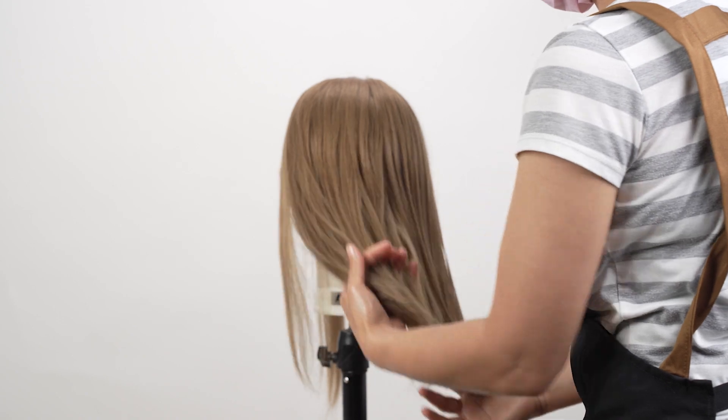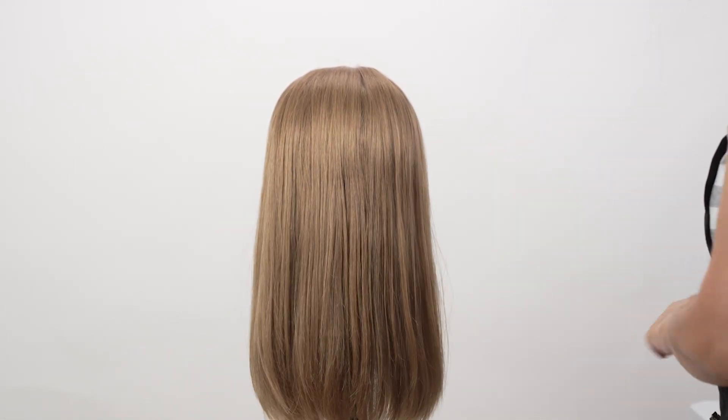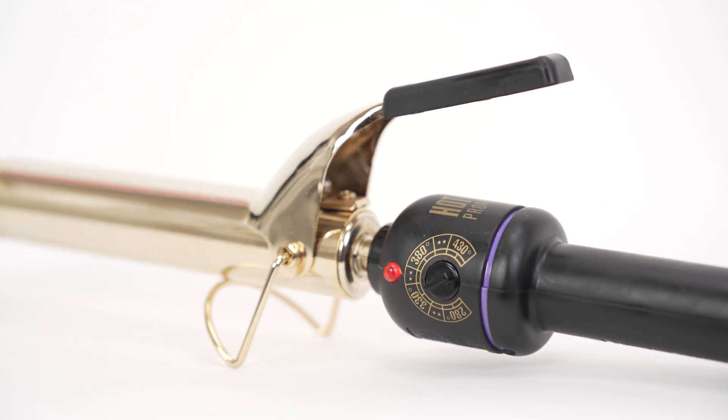Before we even start adding heat to any human hair wig, to preserve the hair's quality to the fullest extent possible, make sure the hair on your wig is absolutely dry. If you're looking to add volume to your wig, we recommend you dry brush it after a wash. Lastly, avoid using the highest heat setting on your tool.